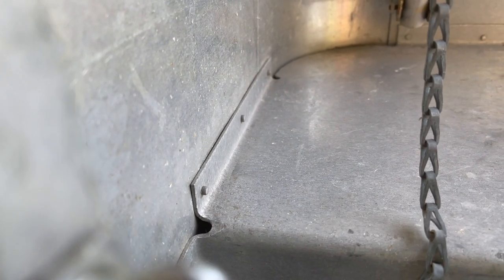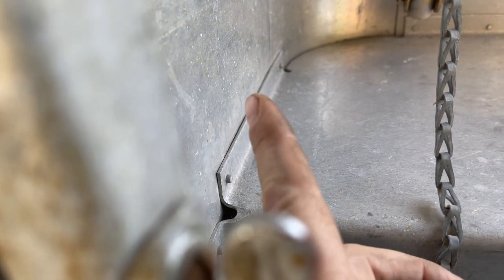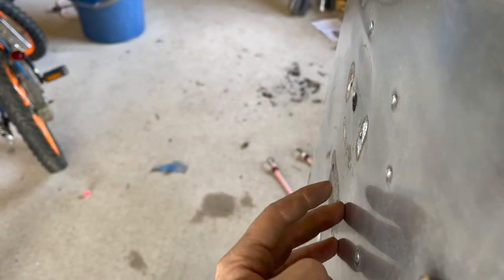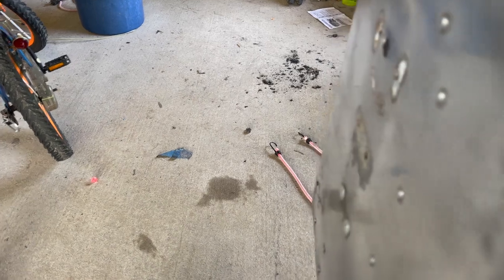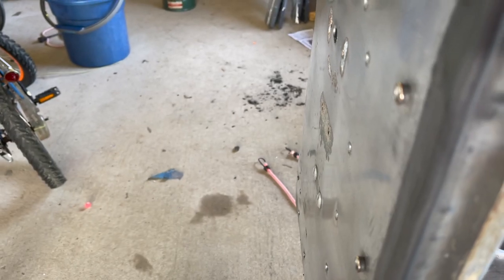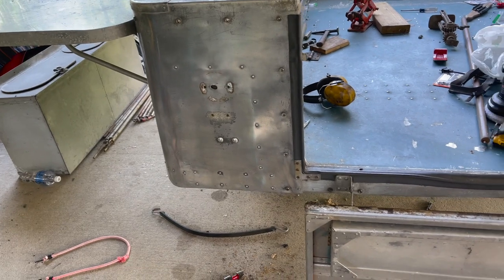The license plate and taillight area up here was all caved in, and right where you see that line is where that piece is riveted. I can't get a hammer in there, and I don't want to drill those rivets out, so I think we're going to live with it for right now. The light is going to go here and the license plate down here, so I'm not too worried about that area. That corner is about the best I can do — it's much better than it was.